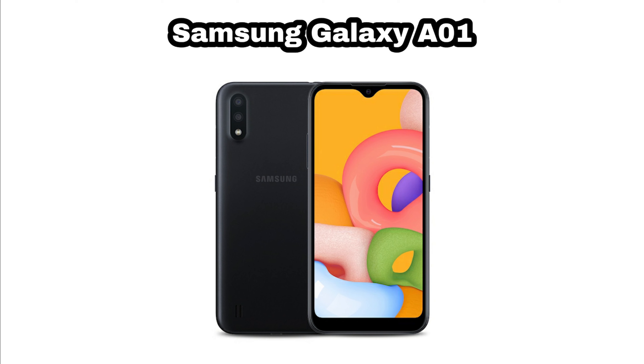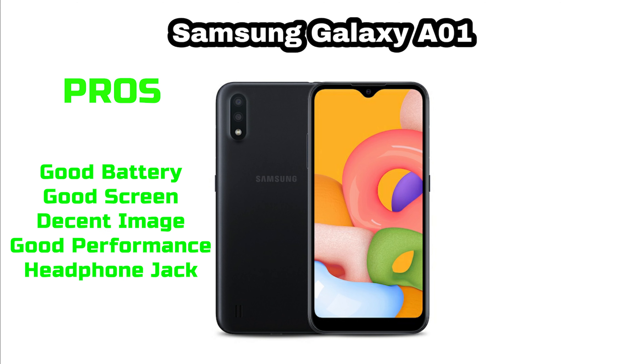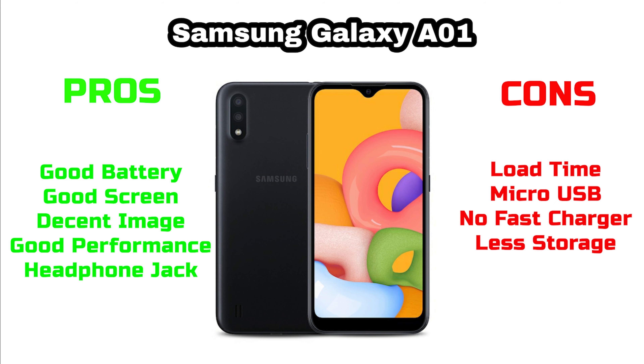Before my conclusion, let's look at the pros and cons. The pros: the A01 has good battery life for basic usage, a good 720p screen, decent image quality, good performance for its price range, and a headphone jack that some Samsung flagship devices lack. The cons: load times are long for some apps, the micro USB charger is a no-go in 2020, there's no fast charger for a 3000mAh battery, and 16GB of storage is too small for this day and age.